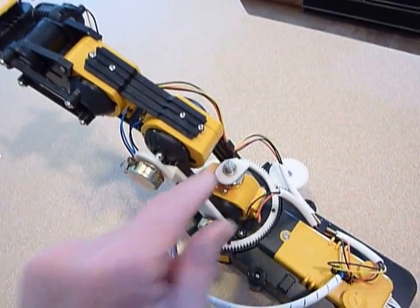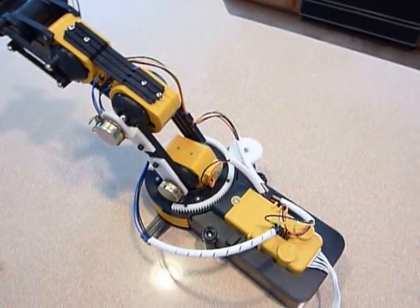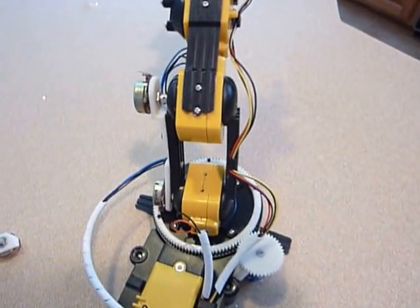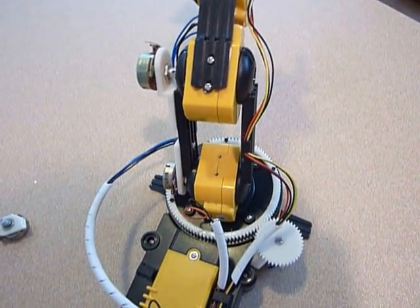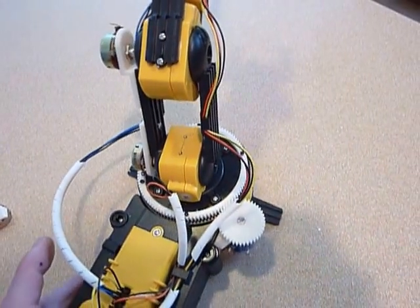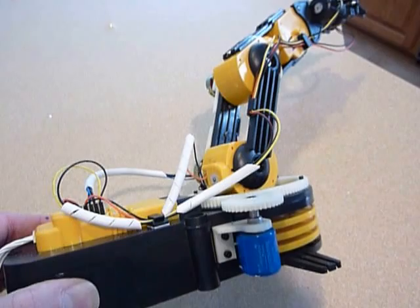So I wanted to come up with something that would allow the thing to rotate full form, and I ended up printing a gear — a ring gear that I've screwed down, and a spur gear which goes into it, mounted on a pot just like that.